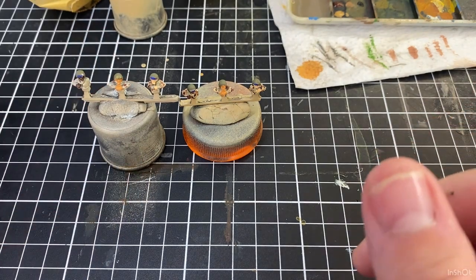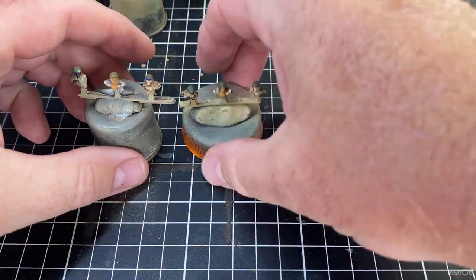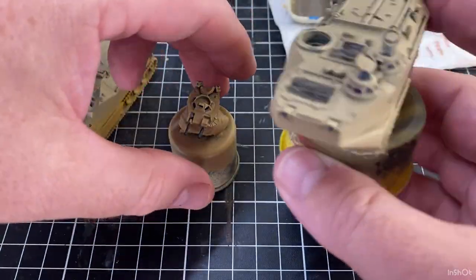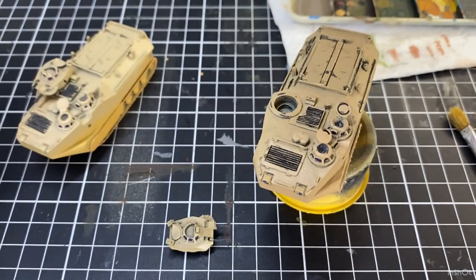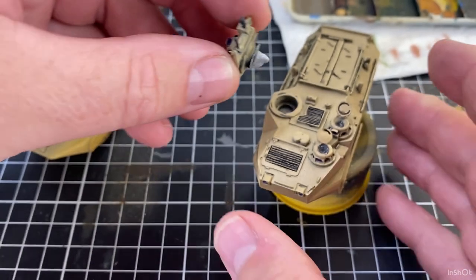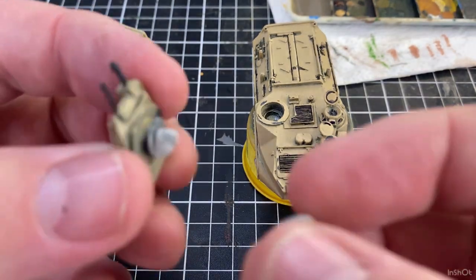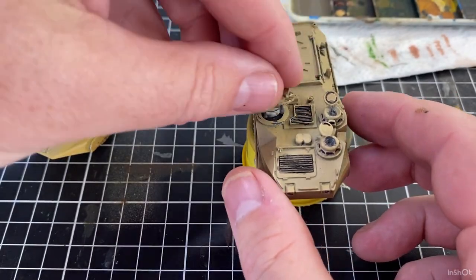We'll let the crew dry for a second and while they dry we'll quickly bring in the Amtraks — this is where we're at last stage. I'm going to take this turret off and take a little bit of blue tack, just going to stick it underneath that turret and put that turret into position a little bit more so they can be rotated.